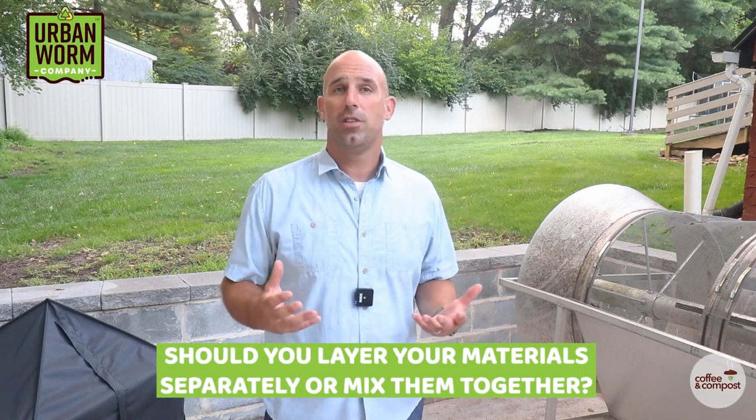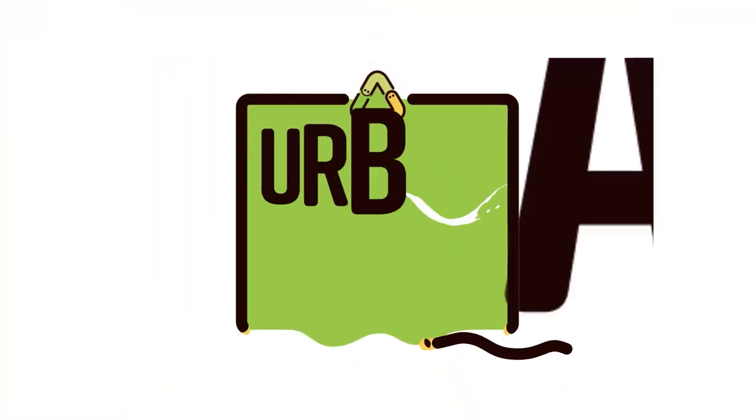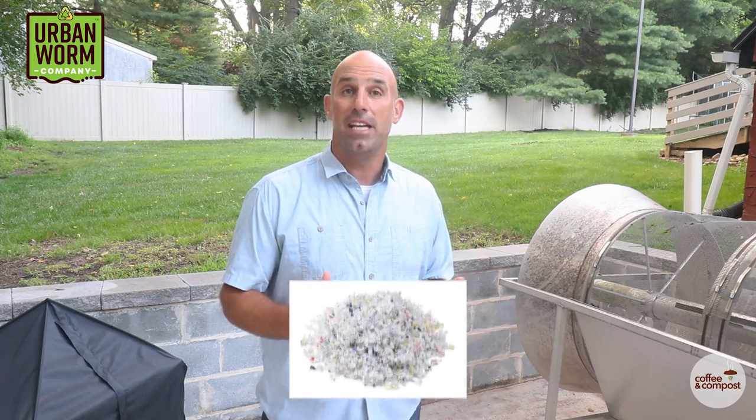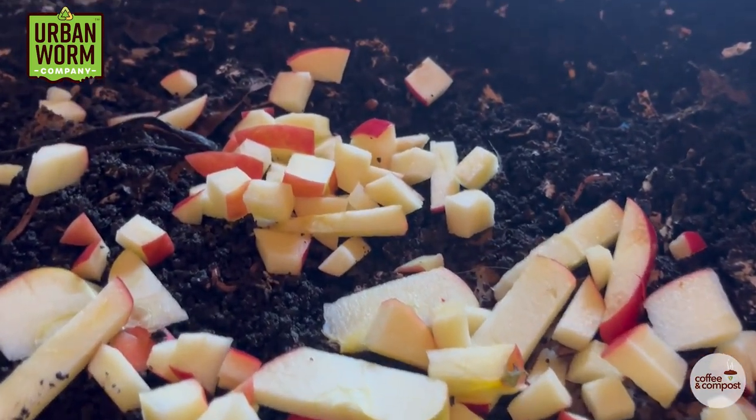Should you layer in bedding and food waste separately or mix it all together? We'll get to the pros and cons of both in today's episode of Coffee and Compost. My name is Steve Churchill and this is the Urban Worm Company. By now you probably know that when you feed a worm bin you should be feeding bedding, which breaks down slowly, along with your food waste, which is going to break down more quickly.